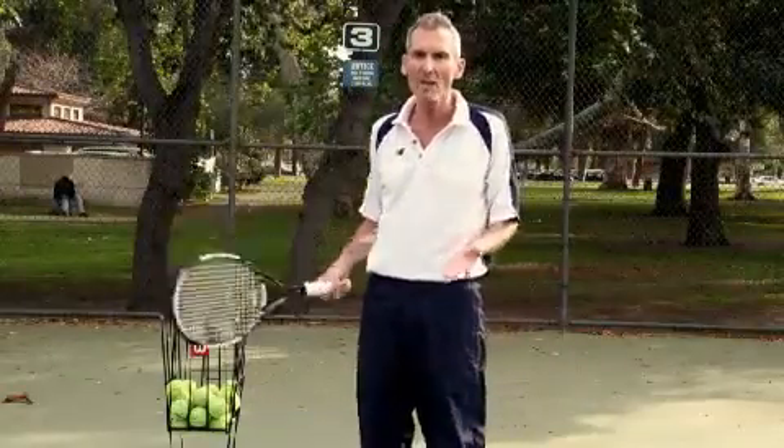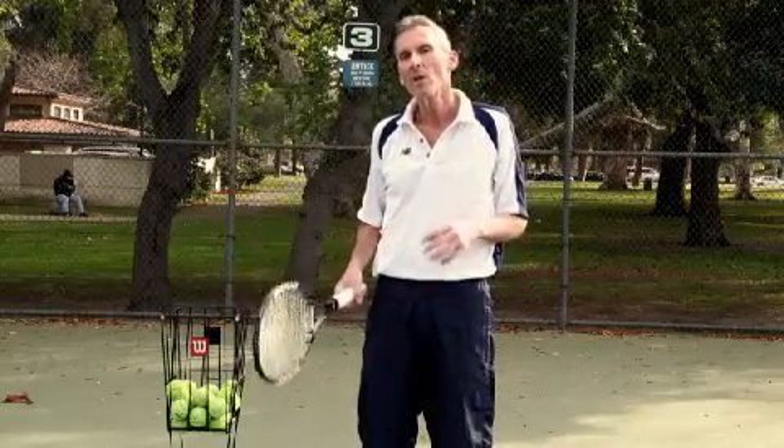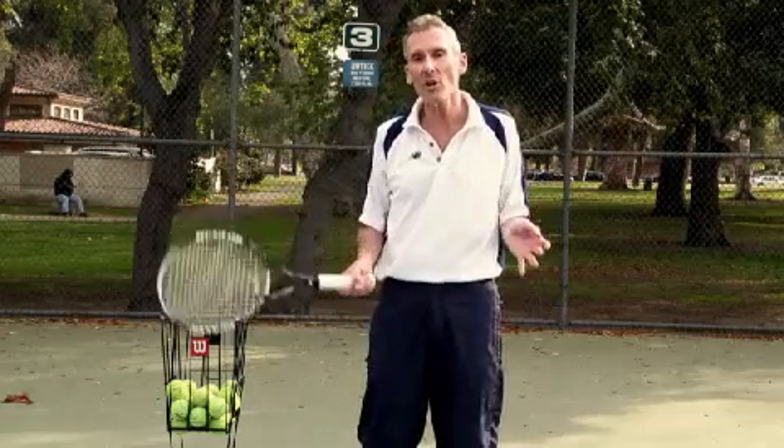So they say that tennis is a real battle, a real struggle of wills between your opponent and you. So what I want you to do is intimidate your opponent even before you start the serve. I want you to stare him right in the eye — take five seconds to stare him right in the eye and really let him know that you mean business.